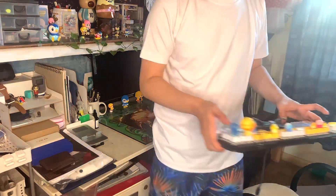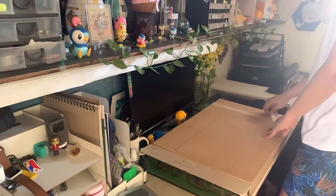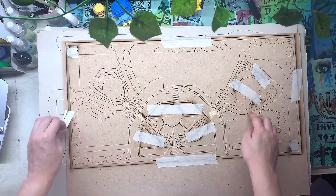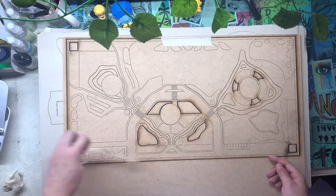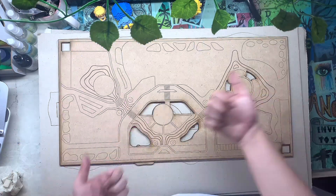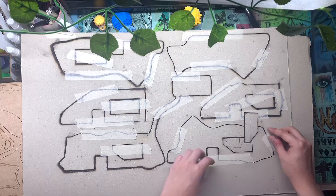Hey guys, so for today's video we're going to be making the scale model I made for World Vex. These are the laser cuts I ordered from D-Lab and it cost me around 1,240 pesos for the cutting. The site development plan was made using MDF and the others were made using chipboard.